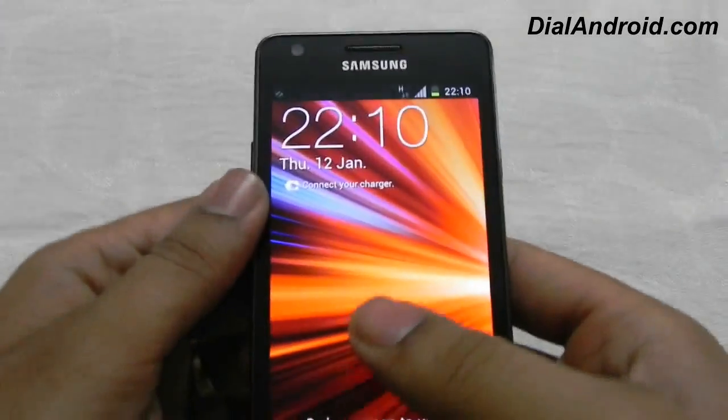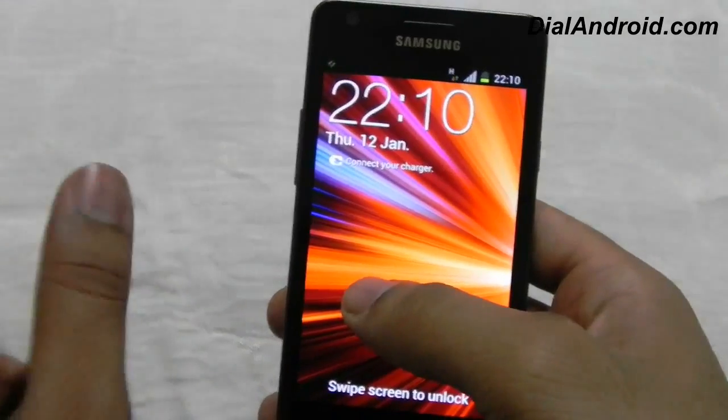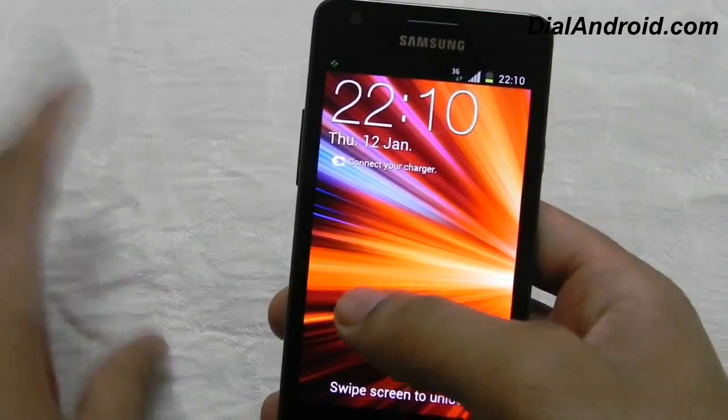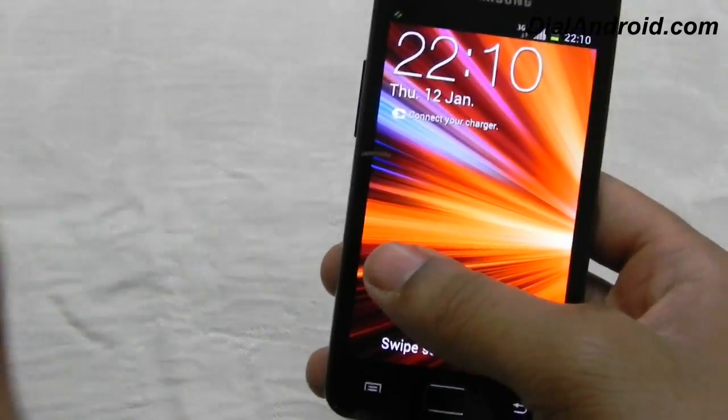Hello friends, welcome to dialandroid.com. Today I am going to review the KPA firmware which is based on Ice Cream Sandwich. This is the latest leak from SAMMobile and till now I can see it is much more stable than any previous or current existing ICS firmware.